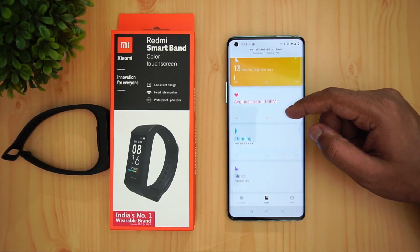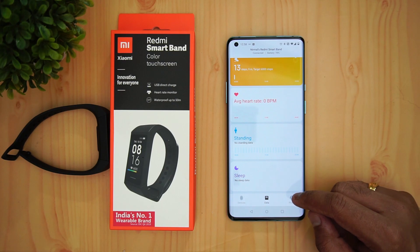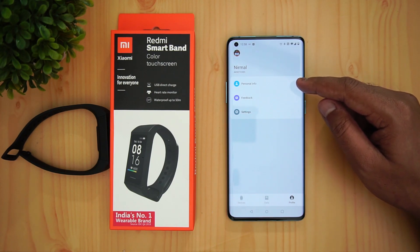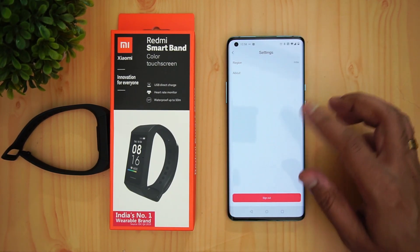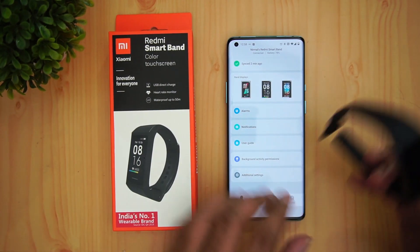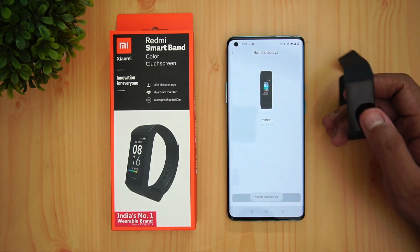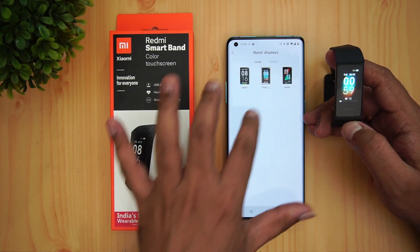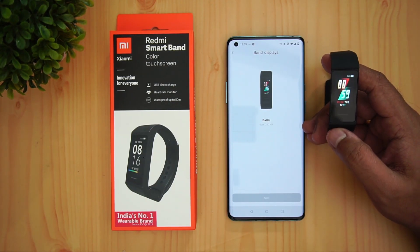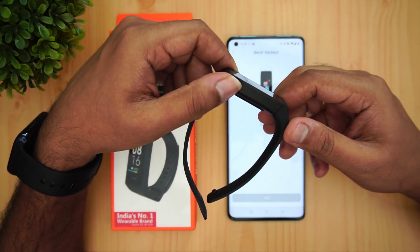In the data section you can see today's activity, heart rate, standing, and sleep monitoring — including how long you slept on a particular day. Battery status and personal information like height and weight can also be set here. The watch face customization is really good; you just pick one, click apply, and it changes immediately on the band.